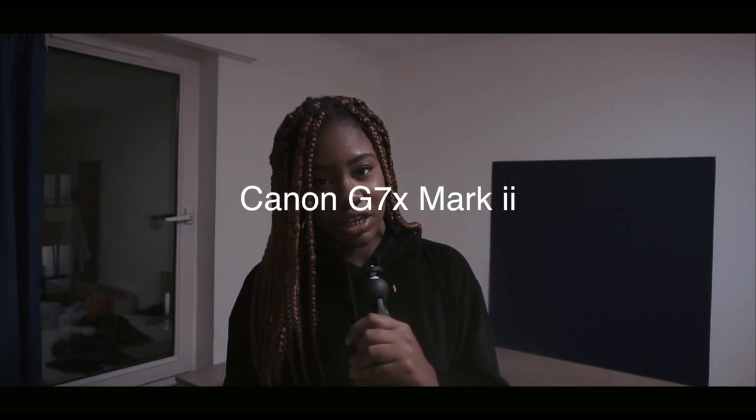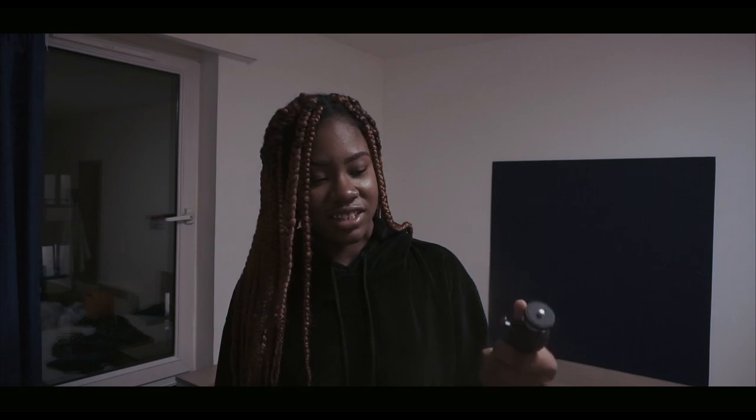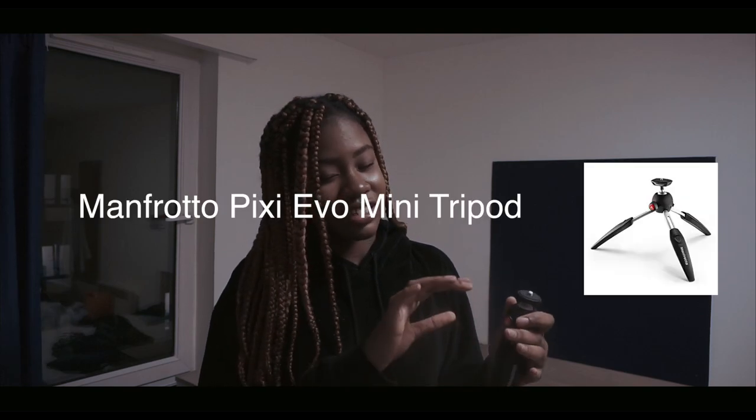There's nothing that can really go wrong with this. It's ideal for the Canon G7X if you're a vlogger. A lot of YouTubers get this and that camera together. Plus, there is a bigger one than this — this is the Manfrotto Mini — there's actually a bigger tripod that extends more.